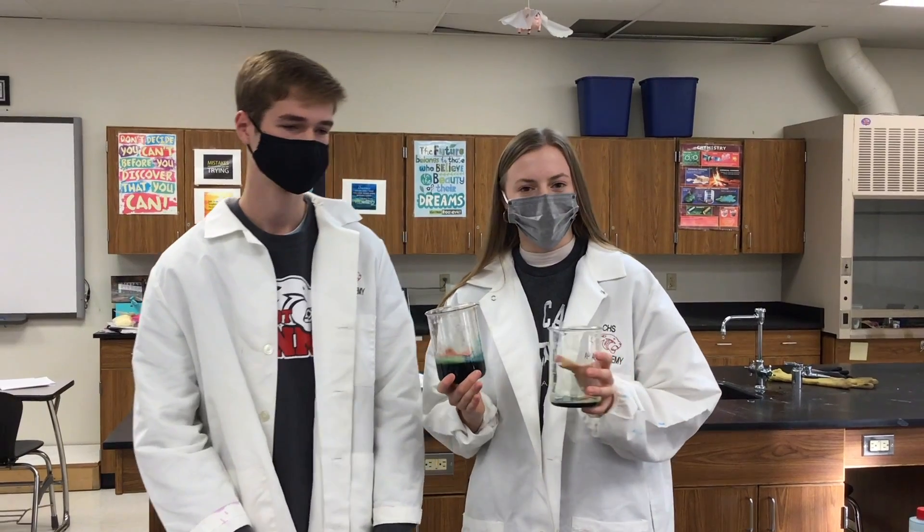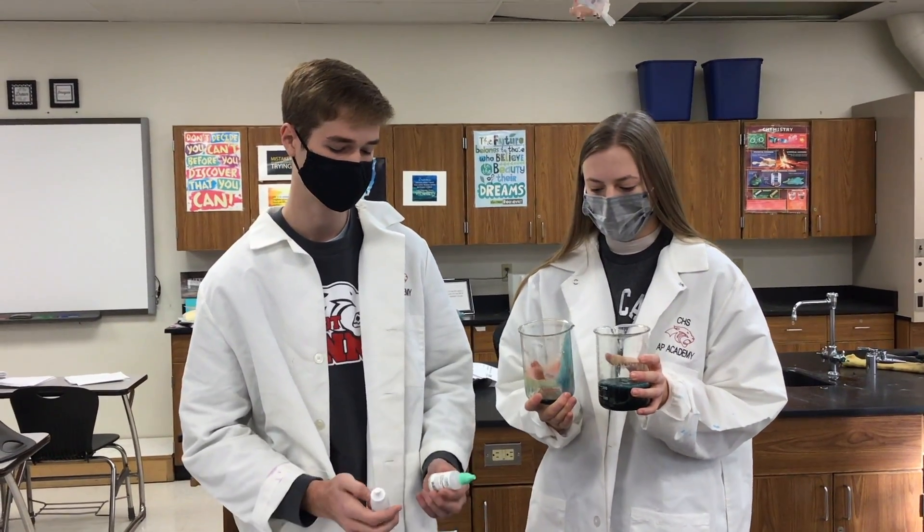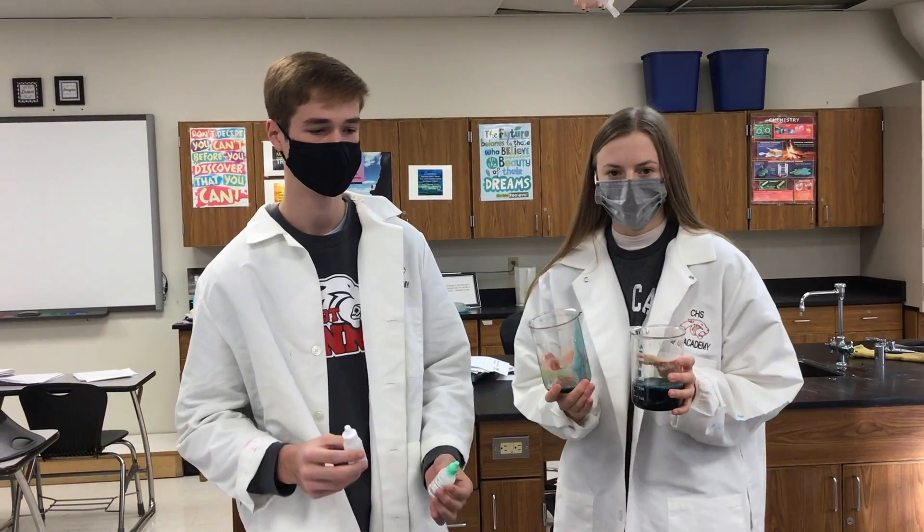When you mix them together it gets to the consistency of syrup. It is now a self-siphoning polymer that changes when you add drops and it becomes either an acid or a base.